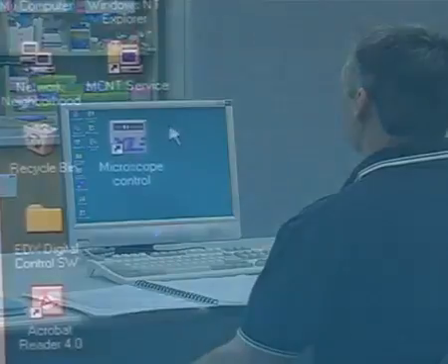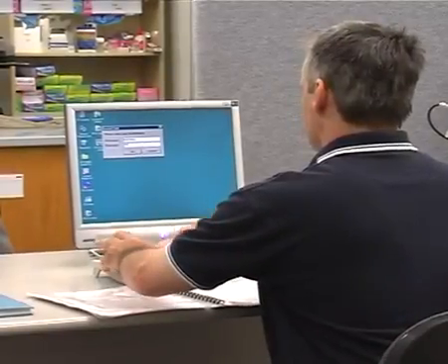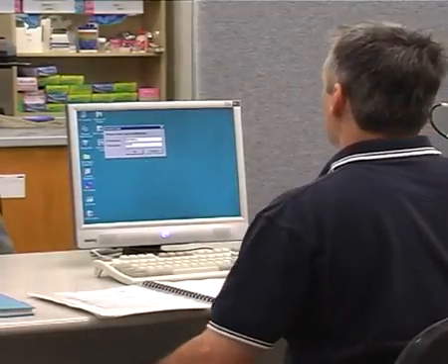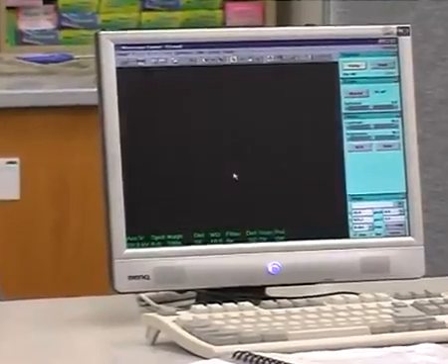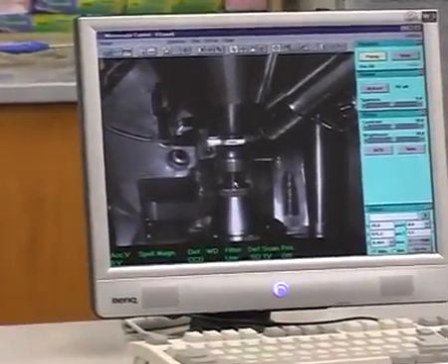Click on microscope control. Type in your username and password. Once the microscope control is open, select CCD from the detector menu. This activates the internal camera.